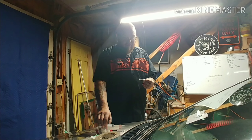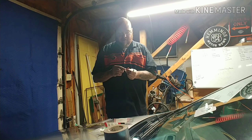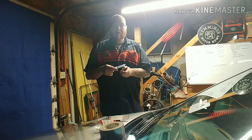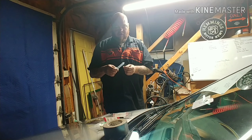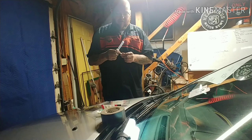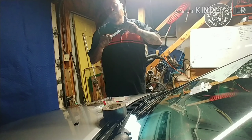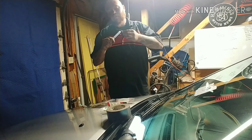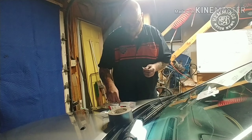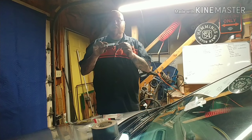Throw that one in. Put it on the lock thing — the first lock thing. And then lock it in and fill it, put one-fourth of that tube in there. You cut it open and you push it in here — put one-fourth of that in there. The resin. Stick a quarter of this in here.